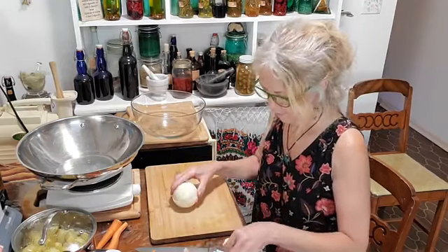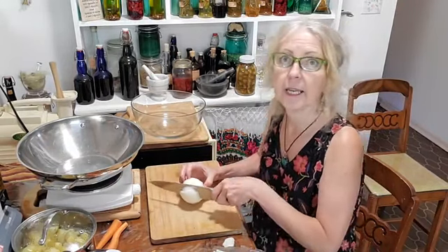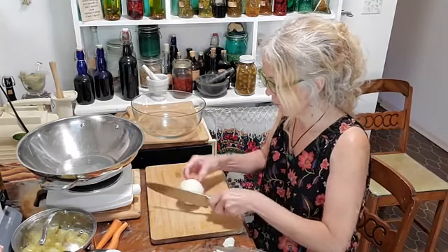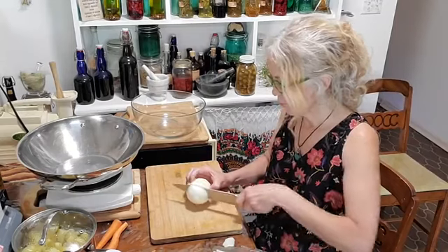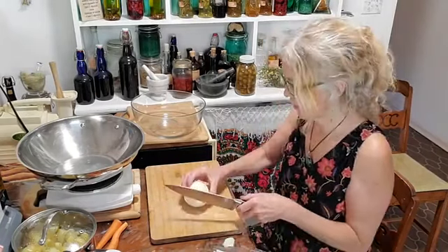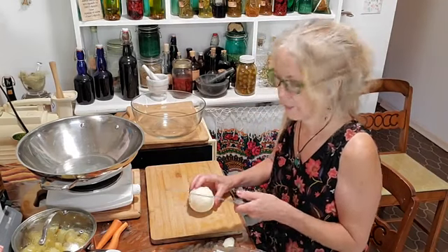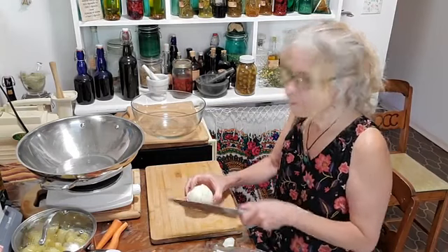I just finished getting home from gleaning, which is the volunteer activity where you go and pick fruit for the owners that can't pick it, or don't want the fruit on the tree falling. We just did a bunch of plums, so we'll be doing something with plums again later this week. I can still see little twigs in my hair from being up in the tree.